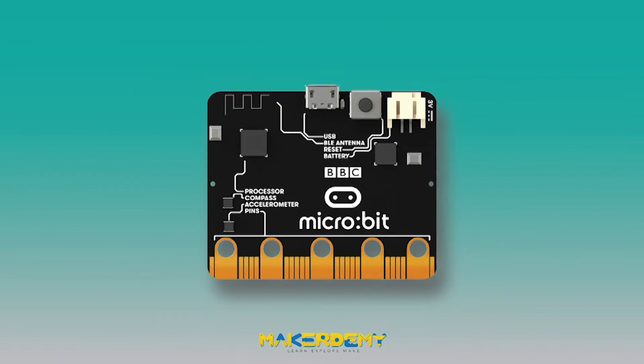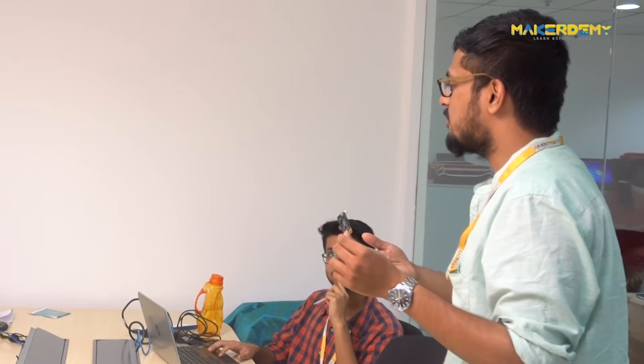Introduction to BBC Microbit. My name is Naveen Piaz. I'm part of the instructor team at Makeademy. I am an electronics engineer by education and I'm passionate about teaching technology.